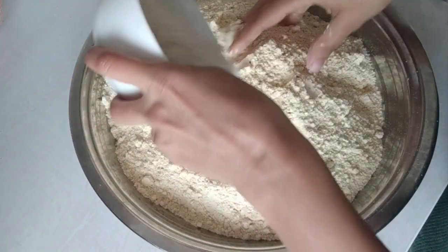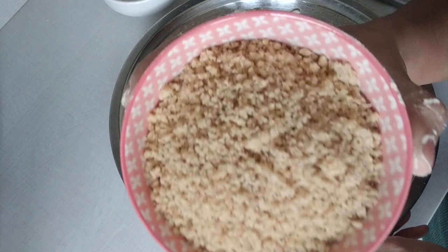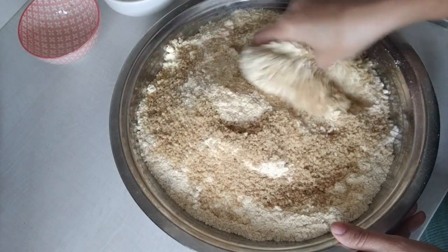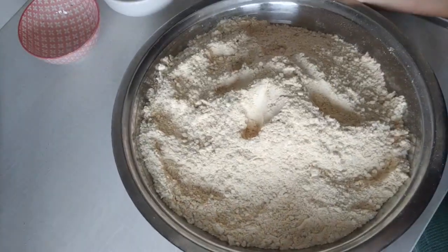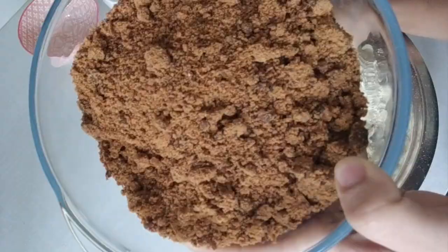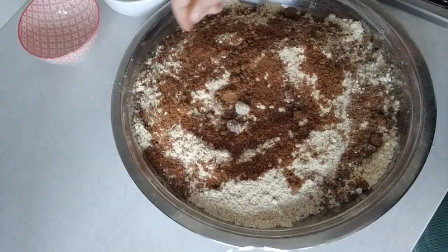I've added roasted grams in a big bowl and then I'm adding lotus seed powder, walnut powder, and the other ingredients into the mixture. After adding each ingredient, I'm blending this dry mixture with my hands. Now I add flaxseed powder, then jaggery powder, and I'm making sure there are no lumps.